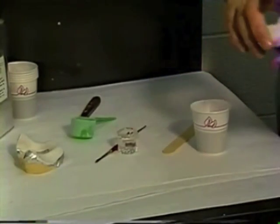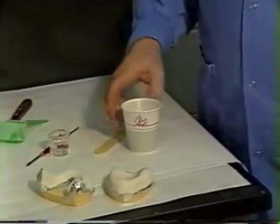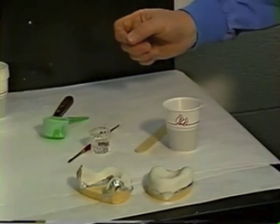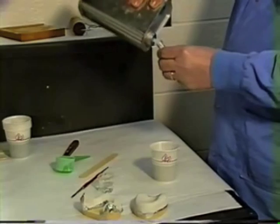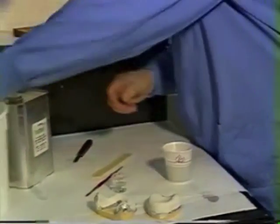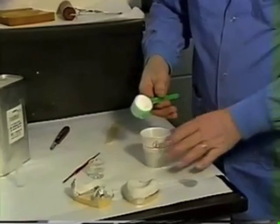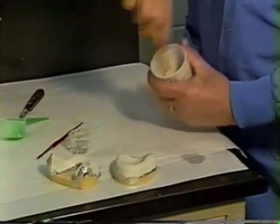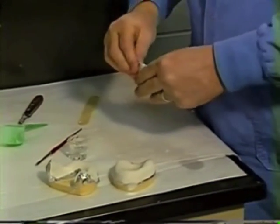Now, in making handles for our trays, I usually do both at the same time out of one mix — I find that easier than using scrap material from adapting the tray itself. Measure a full measure of monomer and somewhat less than a full measure of polymer, dump the polymer into the monomer, get it thoroughly wet, and once it's totally mixed with no dry spots, pinch off the top and let it sit.